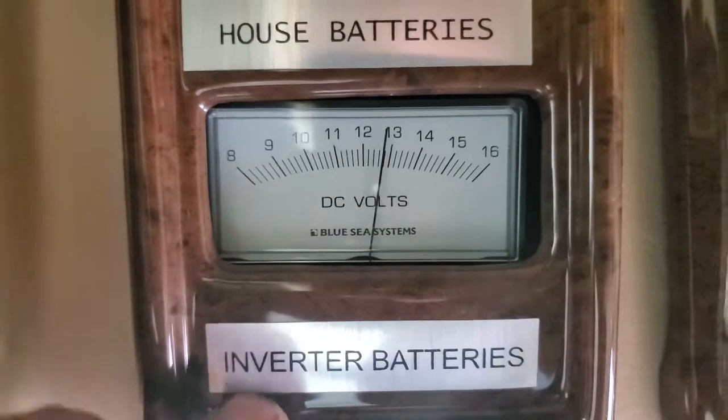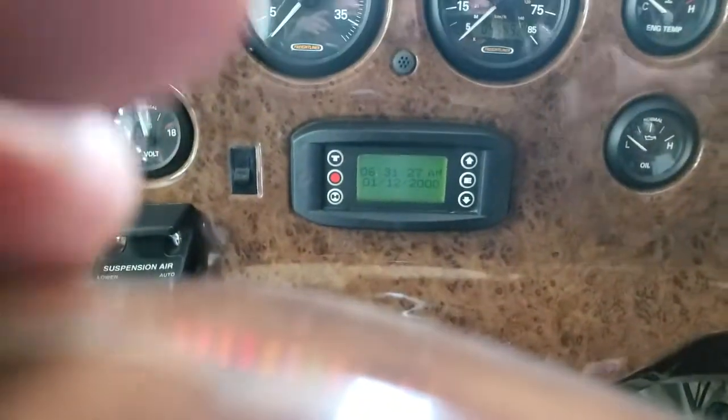When we start it up going down the road, this thing just intermittently messes up. So I'm going to most likely blame that little control module, but I usually change the relay with it. I've checked the wire. We're going to start this bad boy up and see what those signals do. I've got my exhaust hose hooked up back here. House batteries are 10.9, and inverter batteries are almost 12.9.